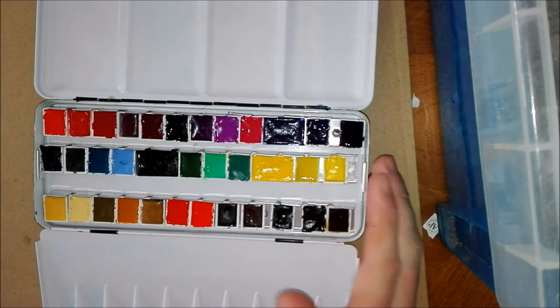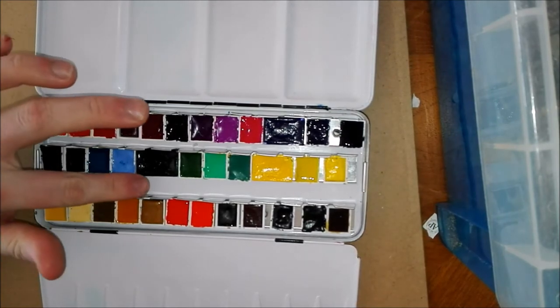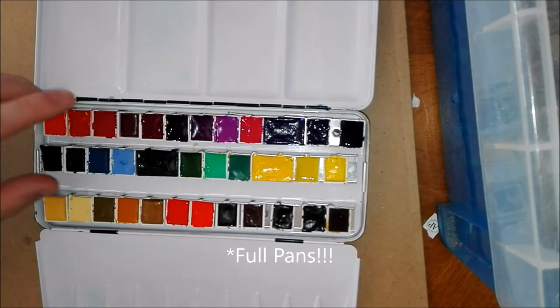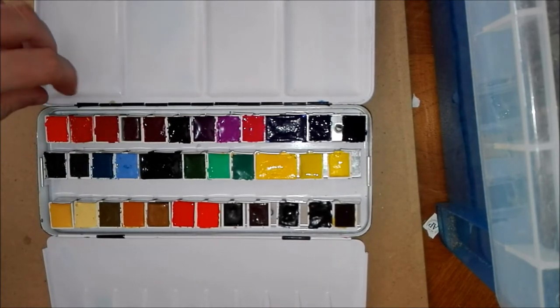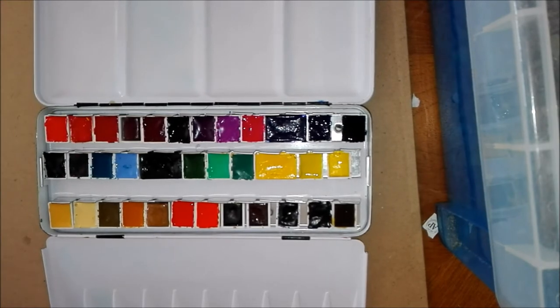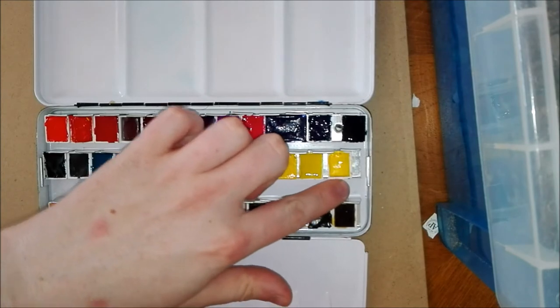The full pans in here are from White Knights by St. Petersburg. I believe they used to be called Yarka paints, so they're from Russia. They're only available in half pans and are very cheap — like two pounds a half pan. I also have a few Winsor & Newton pans in here, not very many because I'm not the biggest fan of theirs. Some are okay but they're quite pricey for what they are compared to the other brands, though they do have some nice colors.